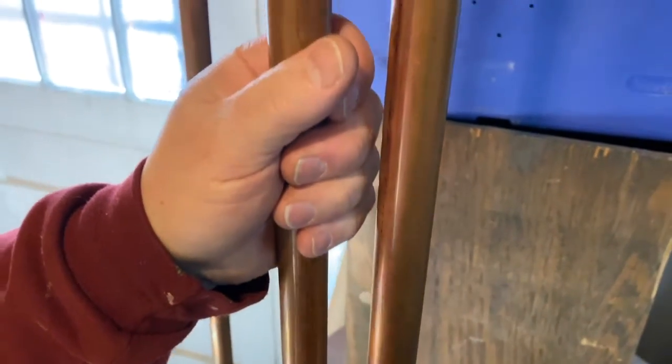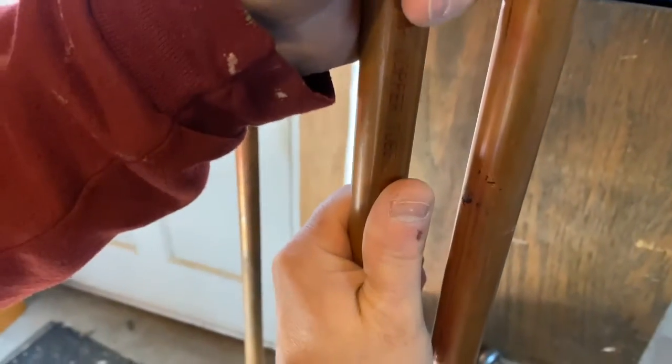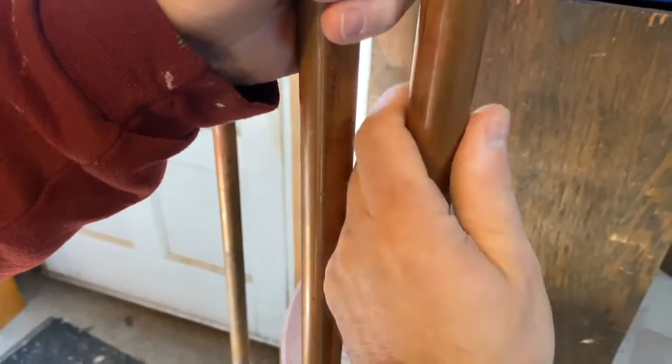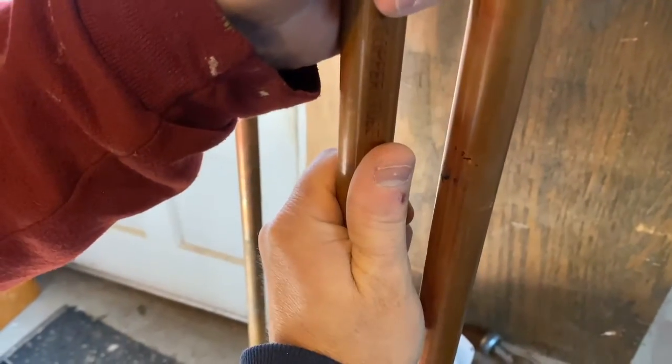Yeah, you can't hold your hand on this one now. And this one here you can definitely hold your hand on — it's warm but it's not hot. This one here is hot. Good sign — that's what we wanted to see.